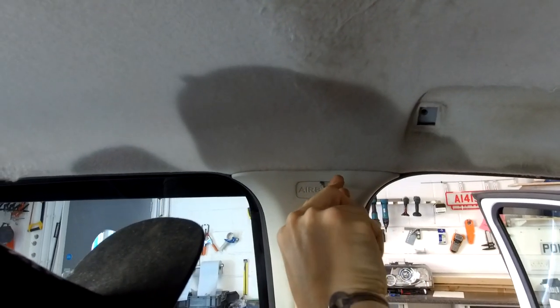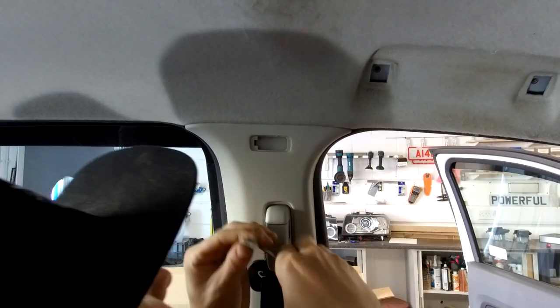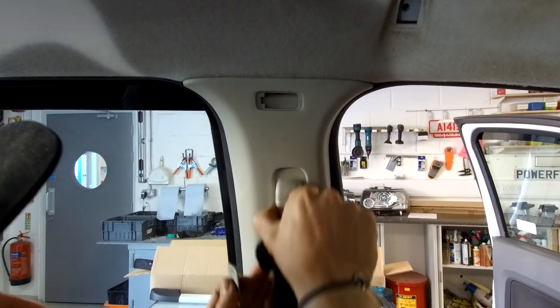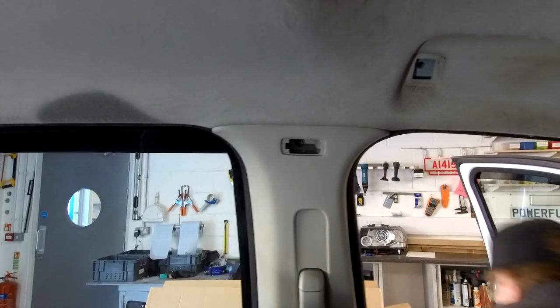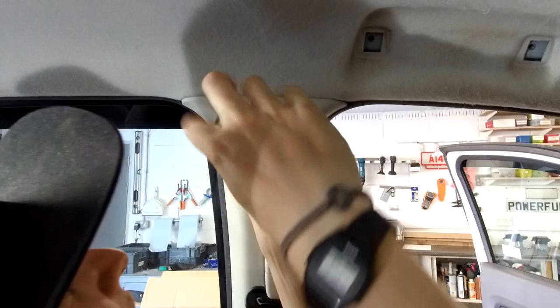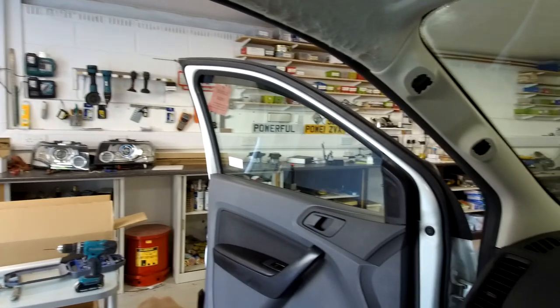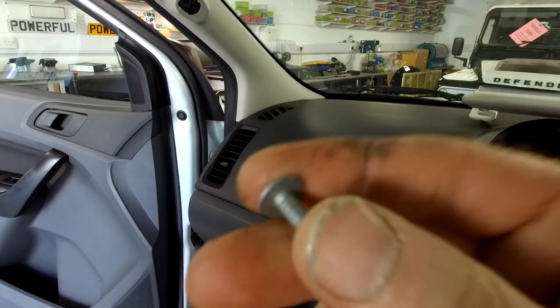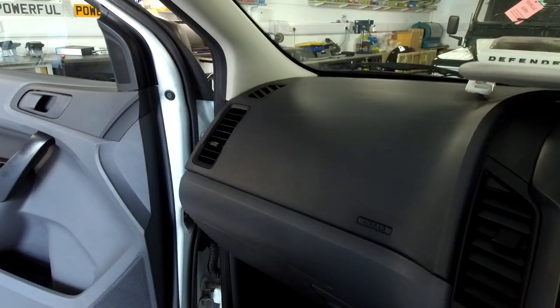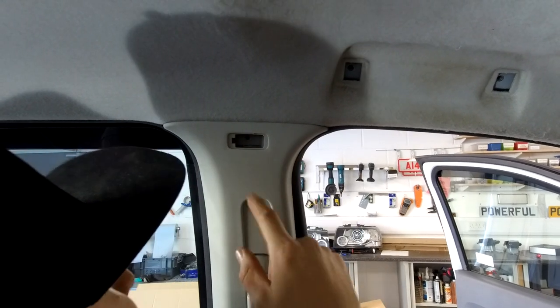There's an airbag behind all of these bits, and there seems to be a bit of plastic stopping us — and look at that, there's a little fixing in there. That's a pozi screw. If you're installing this you'll be backwards and forwards to your toolbox. It's one of those blunt self-tapper types — if you drop that in here it's gone. Be careful.